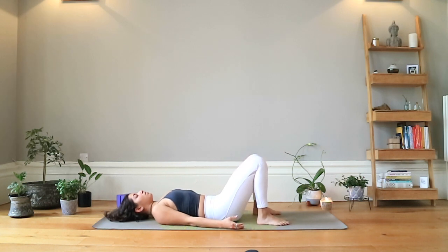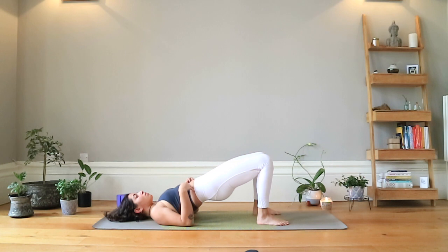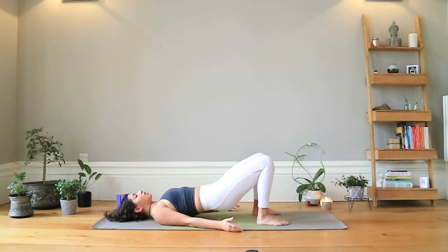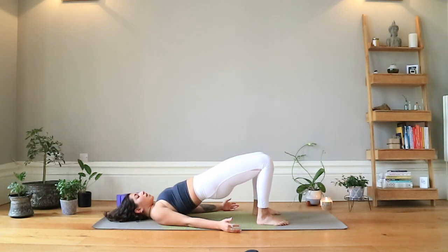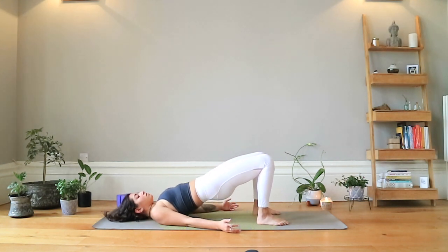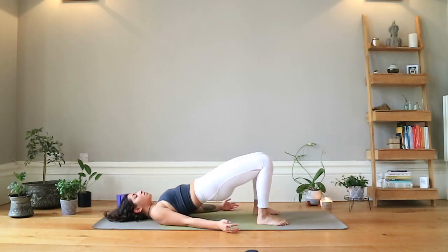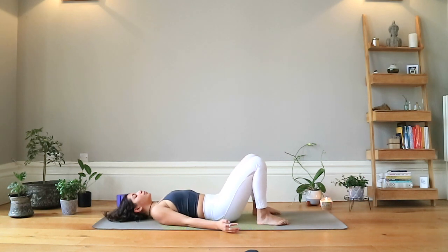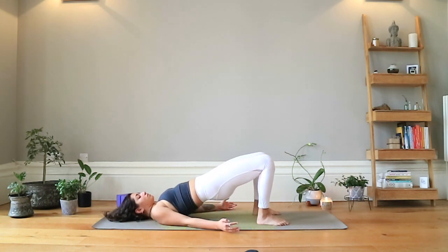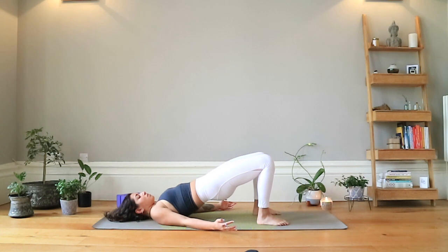Grounding down through the big toe and the heels, inhale to lift, squeezing the glutes, bracing through the core, using the adductors and abductors — the muscles in the inner and outer thigh — and then exhale to come down. Inhale to squeeze and lift, exhale to lower. Keep driving through the heels and toes. Two more pulses and we'll come to a hold. Last one — inhale lift, exhale down.